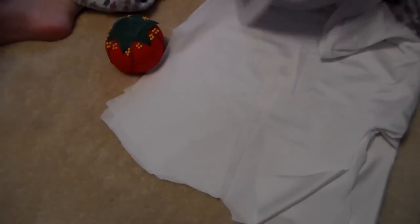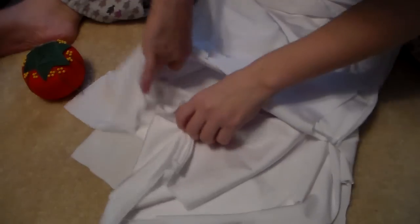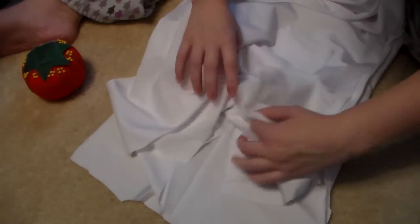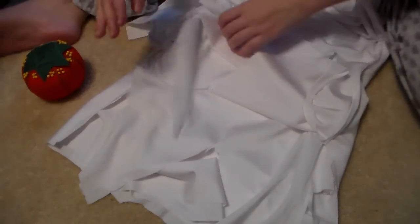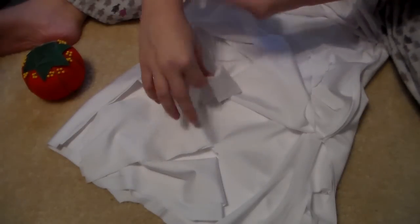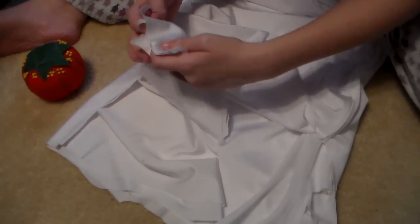And now I'm just going to attach it to the other part of the Fuku, and I'm gonna actually show you guys that. So first you're gonna turn them both inside out like I've already done. And you're going to stick the breast plate inside. And then what you're going to do is you're going to take these parts and you're gonna pin them together and you're gonna sew those.